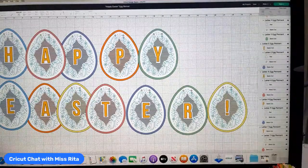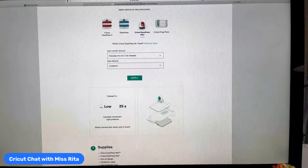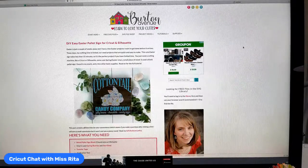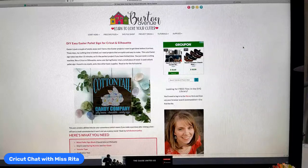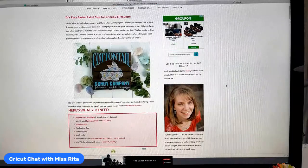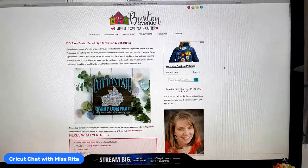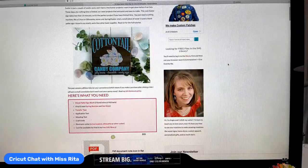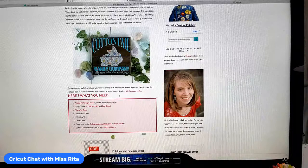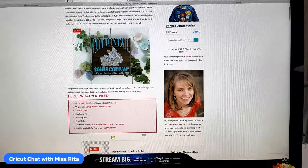Last week I was late because I had to take my mom somewhere. But we are going to have Friday Freebie at the regular time, and we're going to get a freebie from this place called Burton Avenue — BurtonAvenue.com. This is Angie, and she has a whole library of free files. You just have to sign up for her emails, which are great. She has a lot of great tutorials and makes her money on affiliate links.